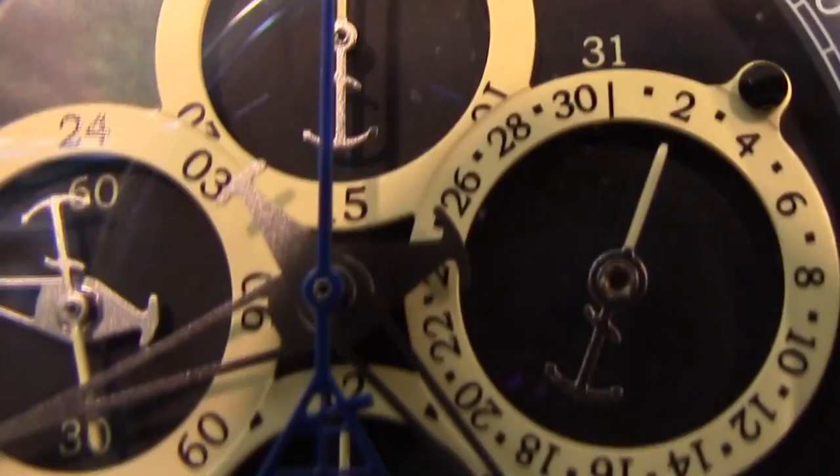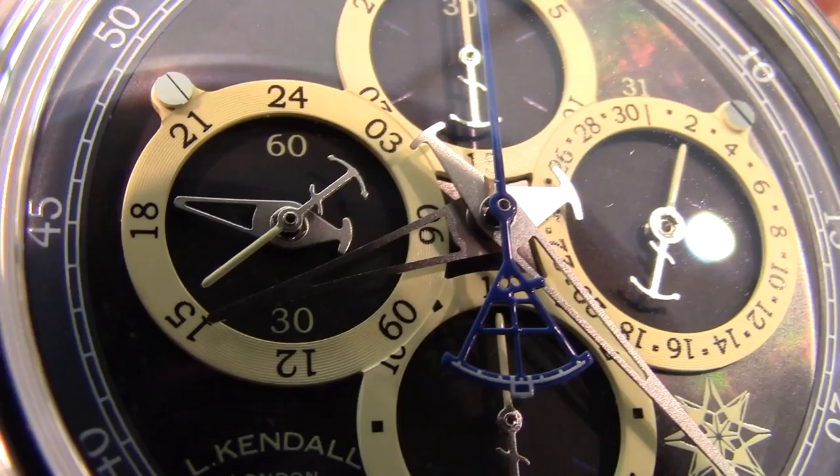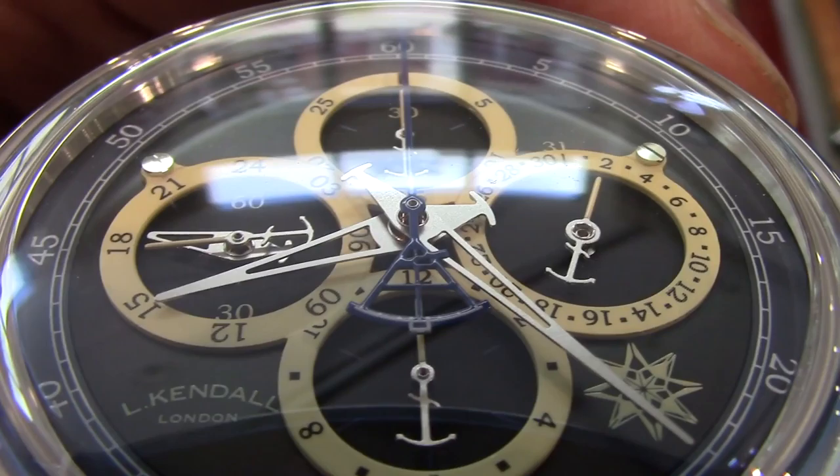Next would be the subdial hands with the anchor counterweight upon them. These subdials represent: at 12 o'clock the 30-minute counter, at 3 o'clock the date, at 6 o'clock the hours counter, and at 9 o'clock the subsidiary seconds with a second thicker hand for a second time zone.